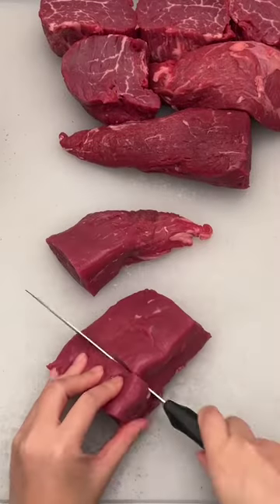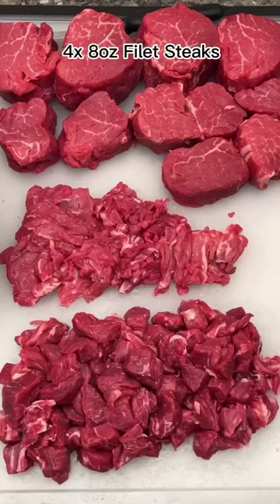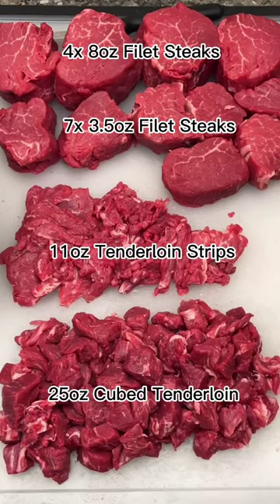With the ends, I'm going to cut it to get some smaller steaks. And with the rest of it, either slice it to use for stir fries or cube it for some kebabs. Then there is all the meat we were able to get out of this one tenderloin.